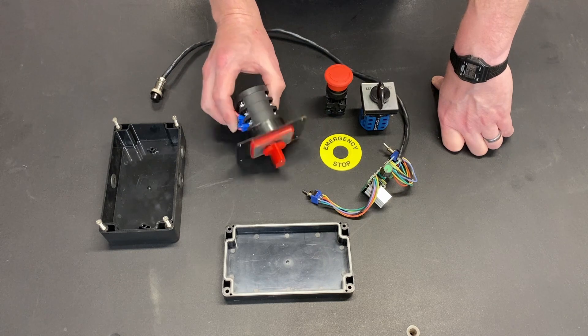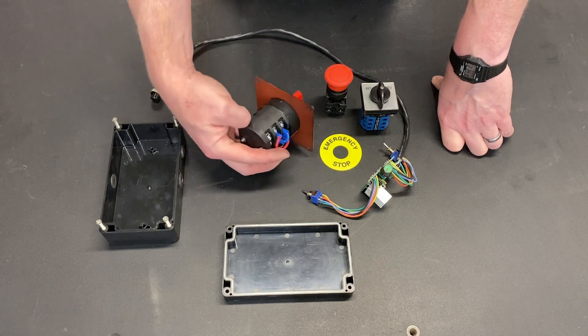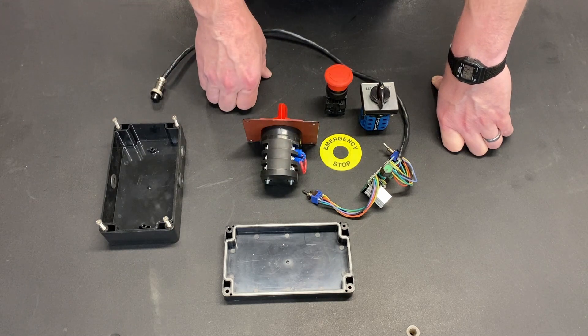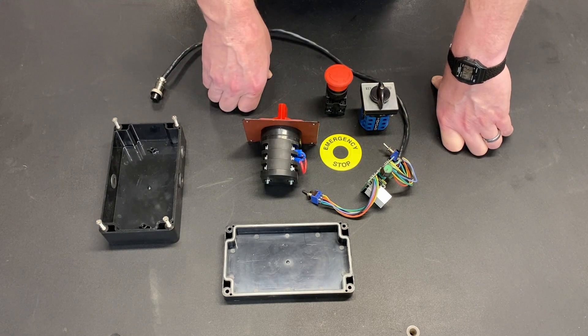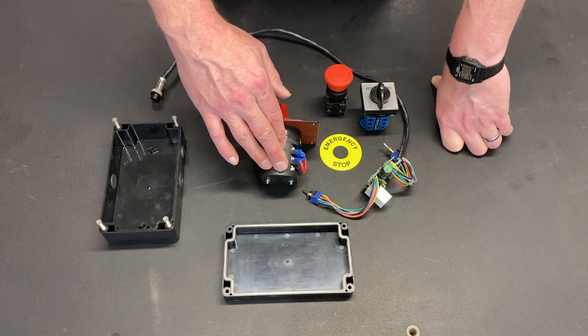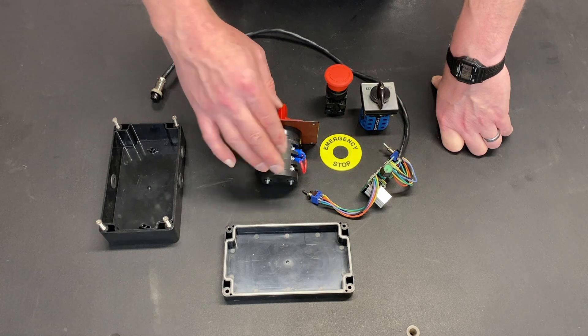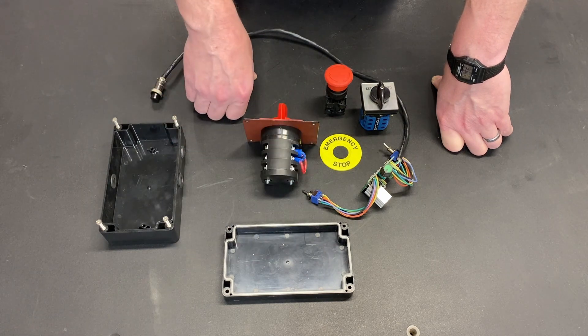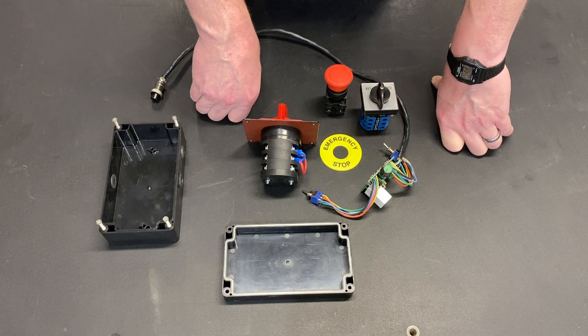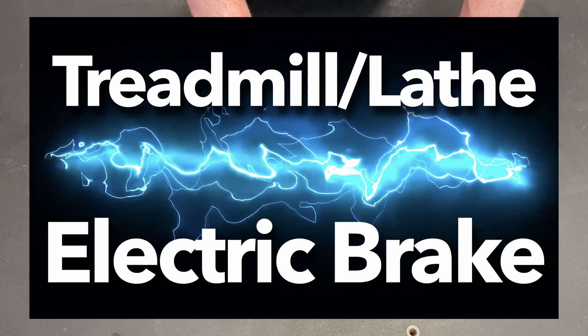If you look at this, it's a massive switch — and I did that because this is my direction switch for the DC side, where the highest amperage draw is and where you need the biggest contacts. This is a triple-pole double-throw switch. The third pole is actually going to be tied into the power and will control the relay that actuates my automatic braking system for this machine.